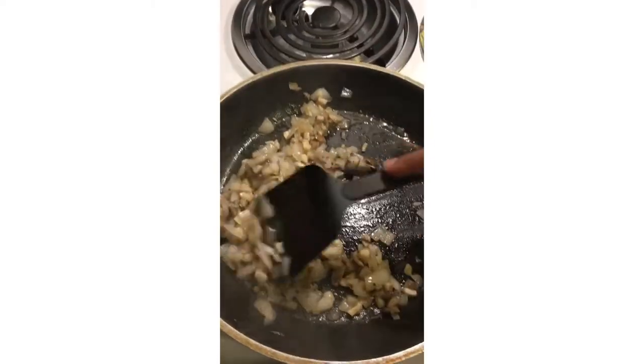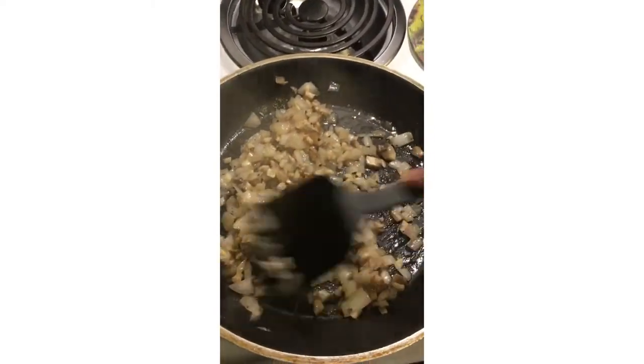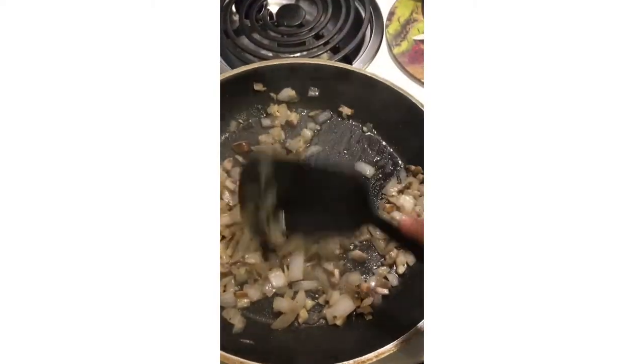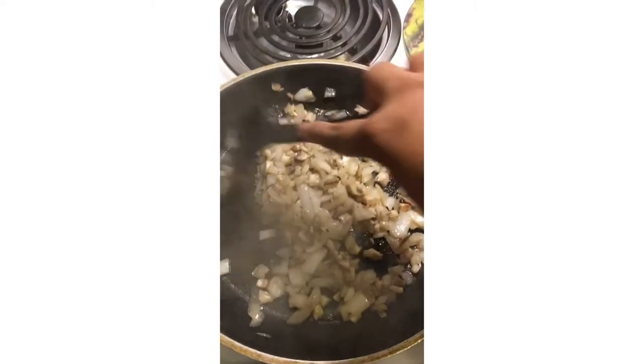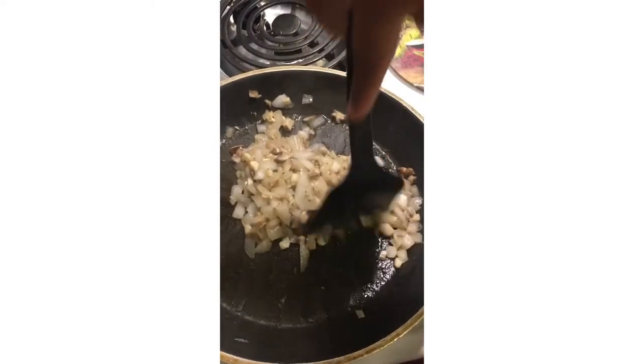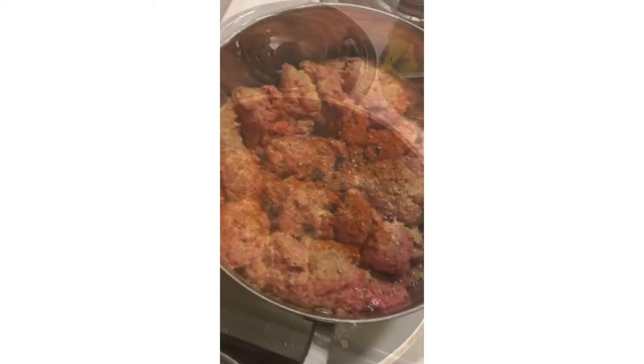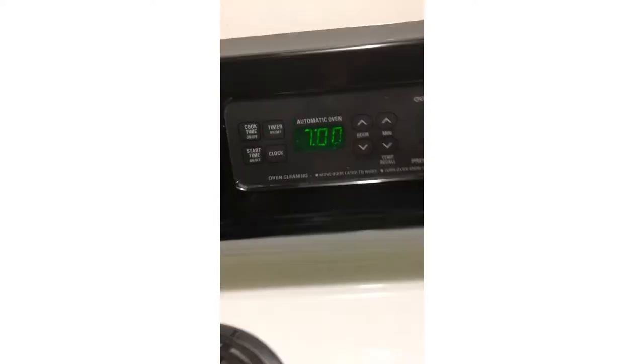I started to cook my beef — I seasoned it with paprika, salt, pepper, and garlic. There we go, there's the meat, and that's the bowl I set aside with the onions and mushrooms.